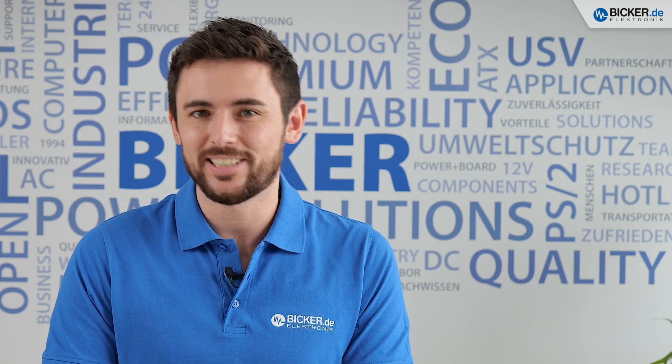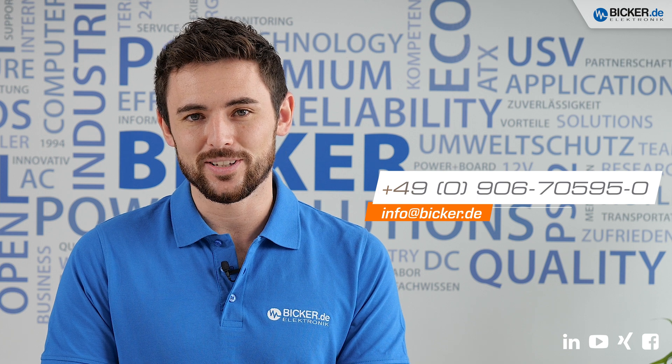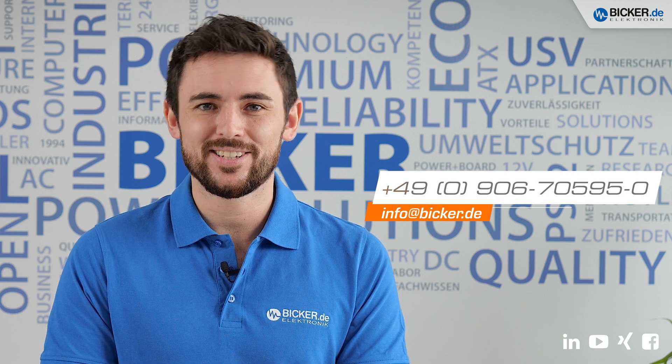Now it's your turn to contact us. Our team is happy to help you with all of your questions. I hope you enjoyed this video. Thanks for watching and see you next time.